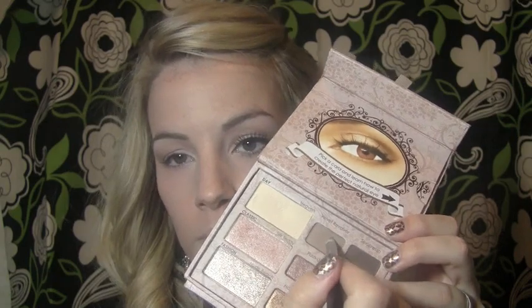Then with a fluffier brush, grab a matte shade a little bit darker than your skin and apply that to your crease just using windshield wiper motions. Then with the same color, grab a smaller brush and apply that under the lower lashes just for some added definition.